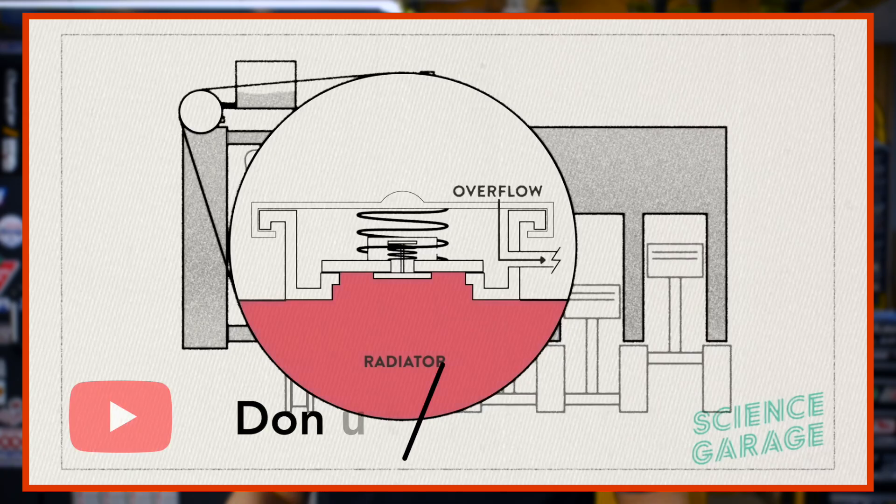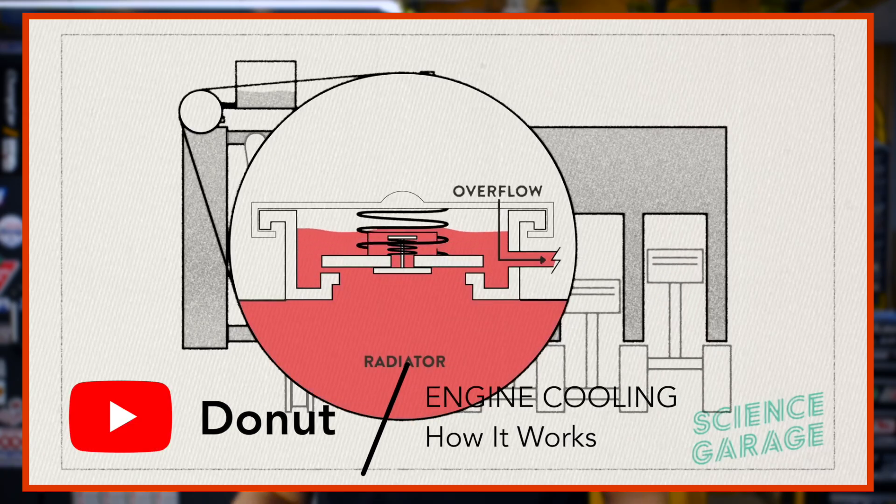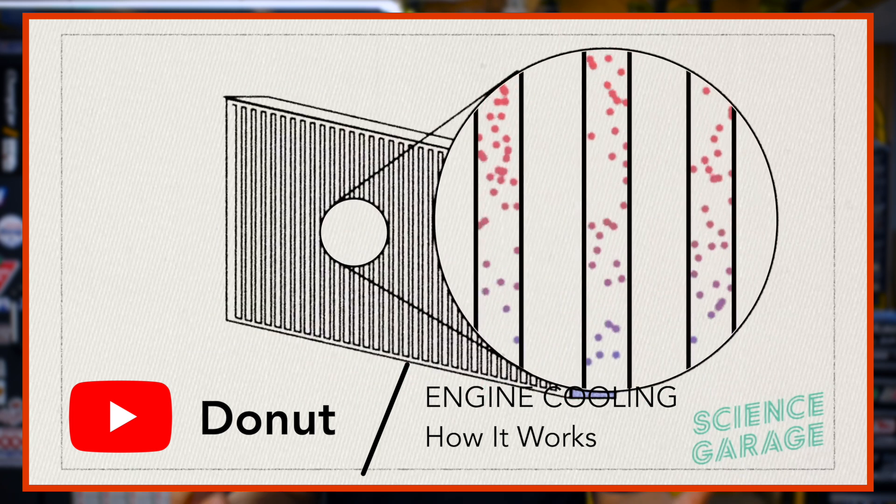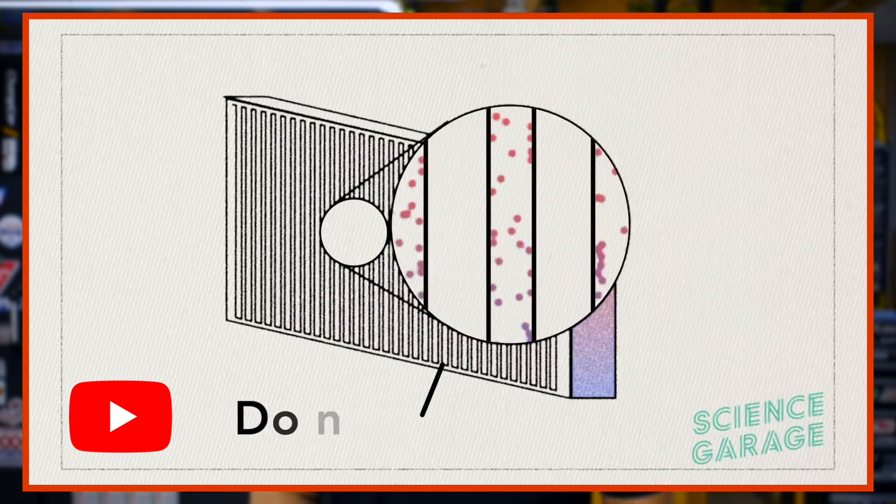Now it goes without saying that doing a compression test on an engine stand is less than ideal conditions for a motor to make optimal cylinder pressure. The standard procedure for a normal in-car compression test would be to drive the vehicle and allow it to reach its proper operating temperature so that the block, pistons, rings, and everything else can thermally expand and provide the best seal possible. Obviously, I couldn't easily do that with the motor sitting stone cold in the corner of my garage.